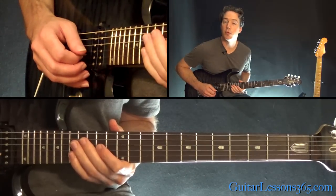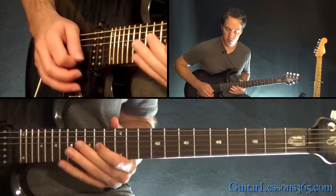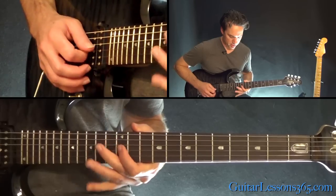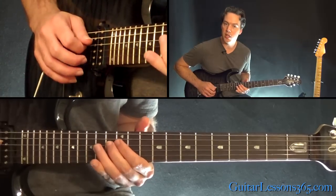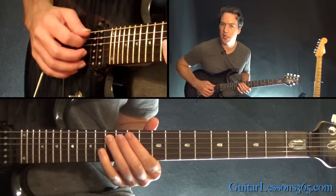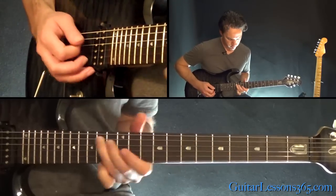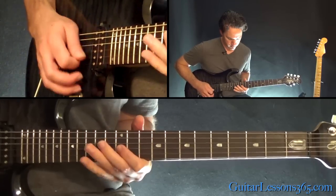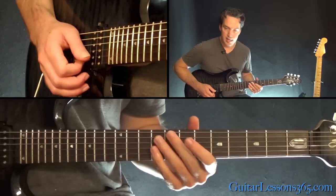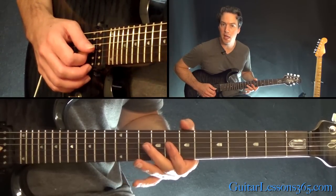Next phrase: that's a half step bend and release at the 14th fret on the G string a few times. Then 12 on the G, 13 on the D. And then he hits a pinch harmonic at the 13th fret on the A string and bends it up a whole step. Then slide into the 10th fret on the D, and then you have a double stop at the 8th fret on the G and the B together.